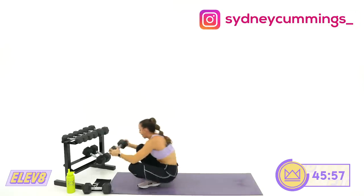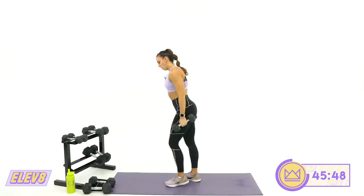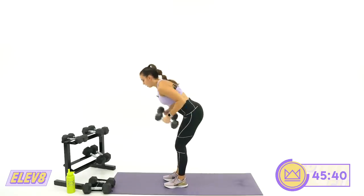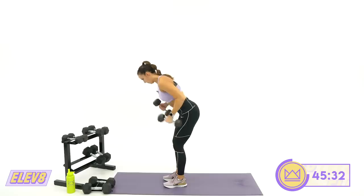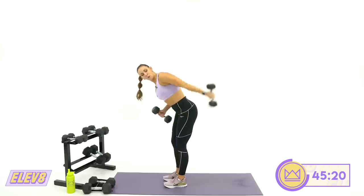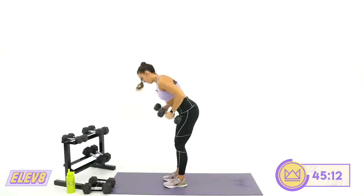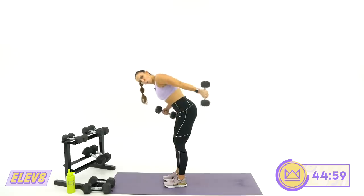Coming up for tricep kickbacks — this will be a lighter weight, just like the back fly. Control is the name of the game. You're hinging here, alternating. If you have lighter weights, go same time. Make sure you stop at 90 degrees — I see people making a full 180-degree cycle. Stop at bent, then straight. That way it's all out back and you're not cycling through. Five more seconds and rest.